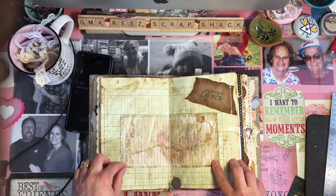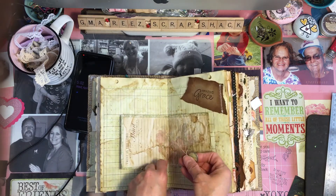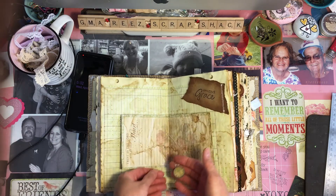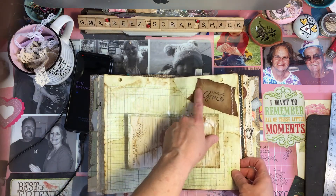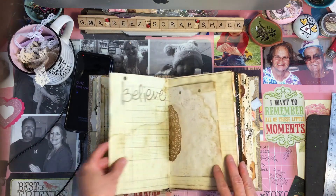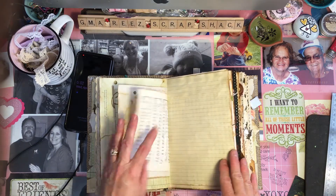Cute little thing I had that said 'Trust in the Lord with all your heart.' And on the strings, this one is a cross and this one just says hugs and kisses. Amazing Grace — I think she said that Allison's middle name is Grace. That's my granddaughter's middle name too — Harley Grace.